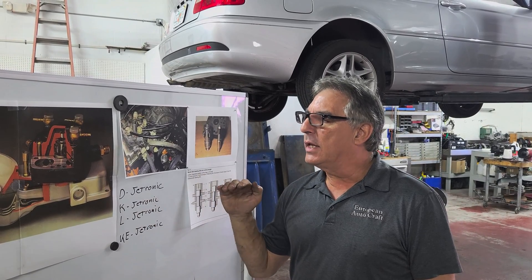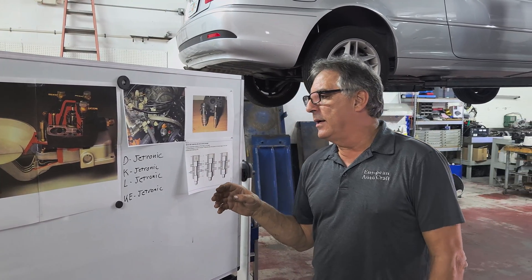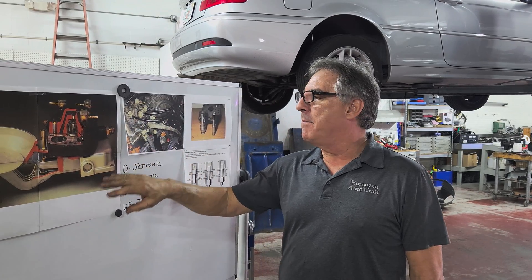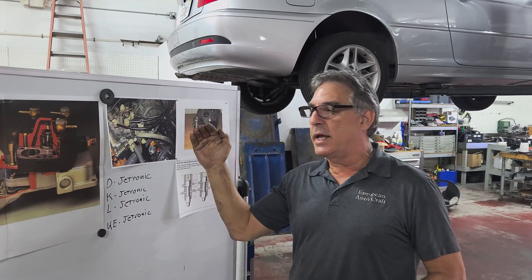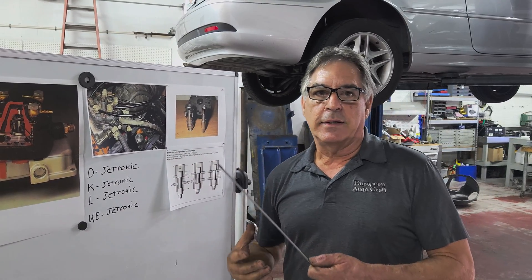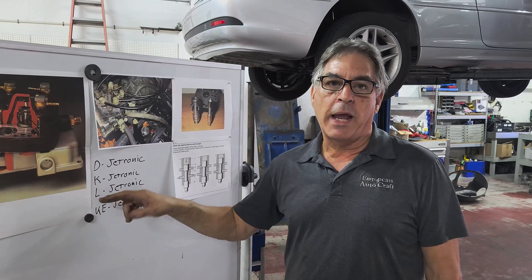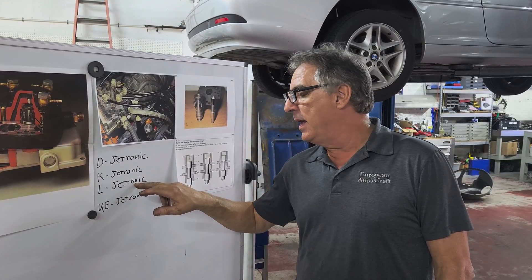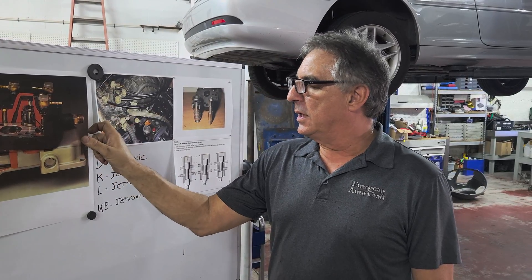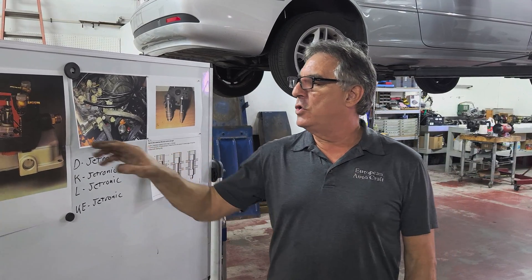It's called K-Jetronic because in German, I think it's Kraftstoff — that means fuel. Bosch labels their fuel injection systems by how they're controlled. This system is controlled by fuel pressure to meter the fuel to the engine. The D-Jetronic is density — it uses a vacuum line in the intake manifold to measure air density, and as the air density changes, so does your fuel delivery. L-Jet is Luft — it's controlled by airflow using an airflow meter. A lot of cars use the airflow system. The KE is this system, but instead of a warm-up regulator, it uses an electronic device controlled electronically, using throttle position.